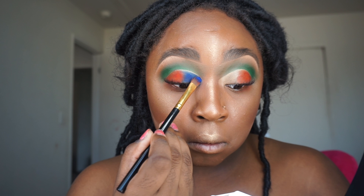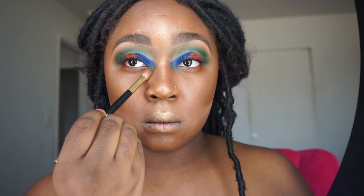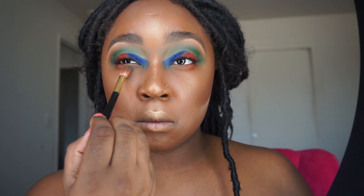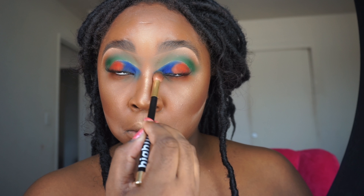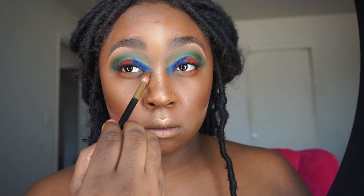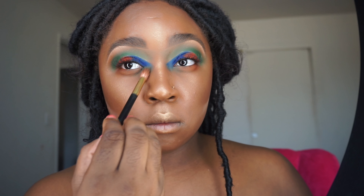Without adding any shadow to the brush, I'm going to go in and start blending out that inner corner — I don't want it to be too harsh. So just circular motions, really light, and then blending it onto the bottom of my eyes so that I have some shadow on the bottom lash line.